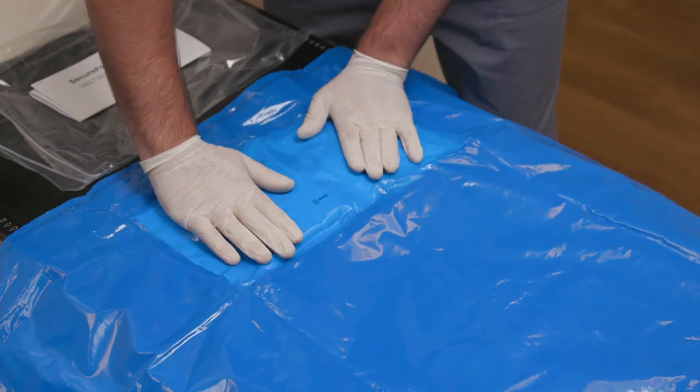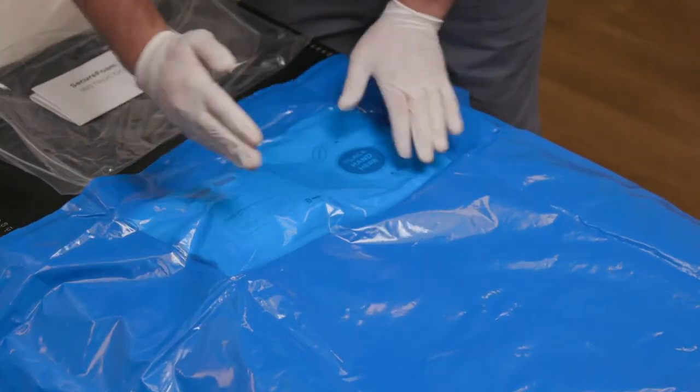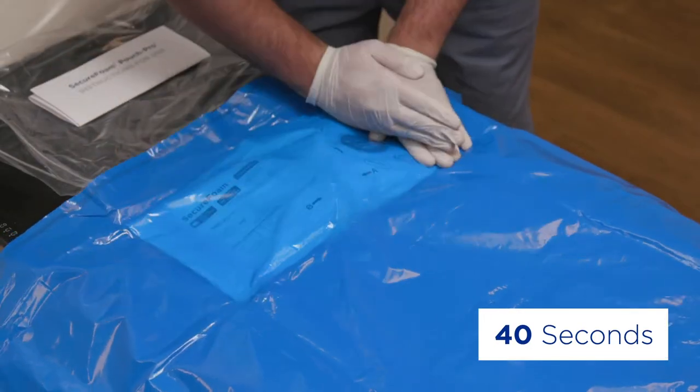The A and B components will begin to mix inside the pouch. To help the mixing process, knead the contents together. Use a wiping motion for about 40 seconds.